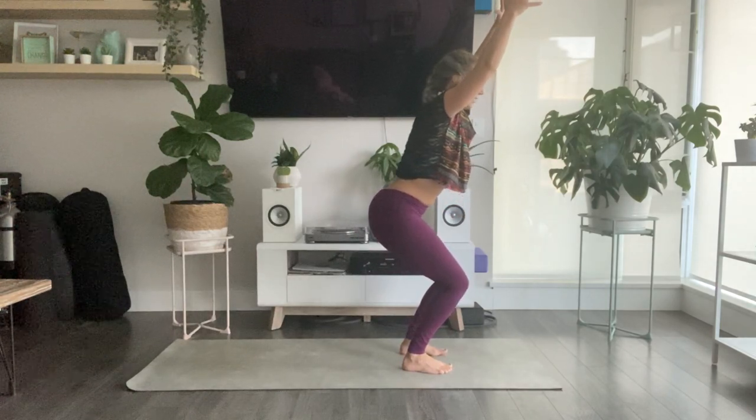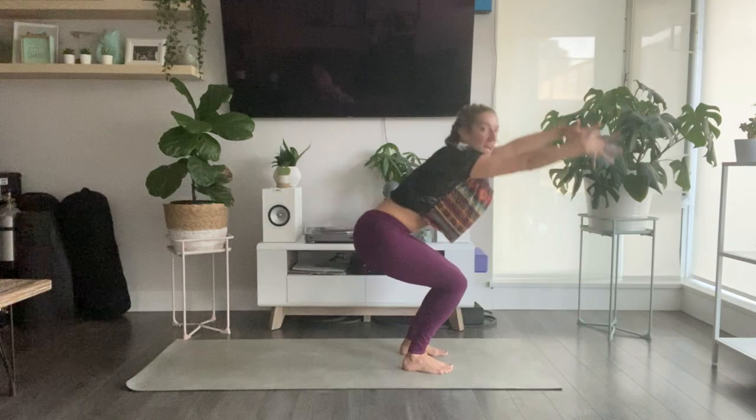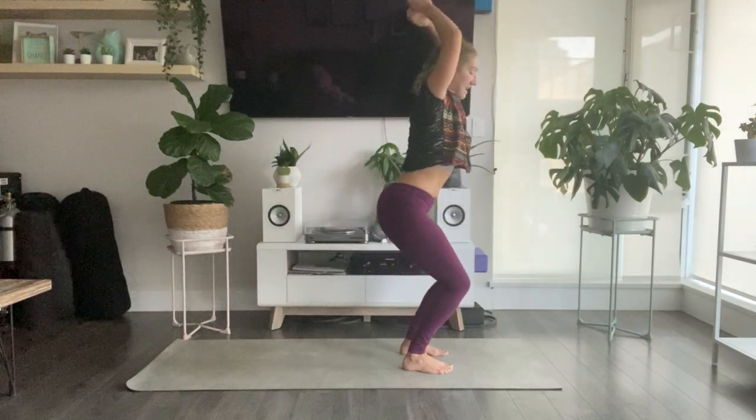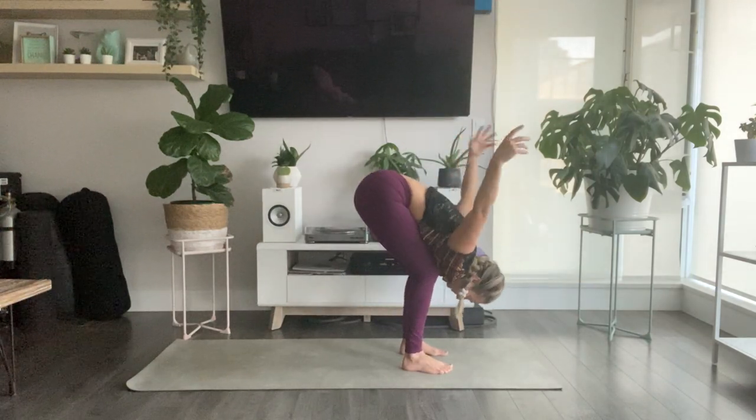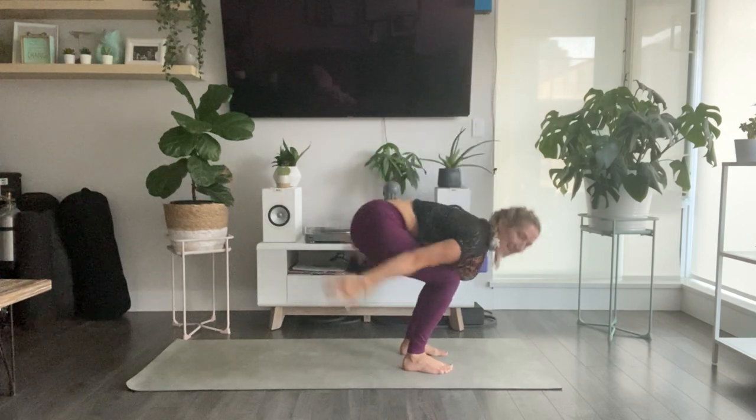Inhale, fill up. As you exhale, take your hands back and drape your body to your thighs. Inhale to chair — lift your hands overhead. Exhale, drape. One more time — inhale to chair, exhale, let that go.